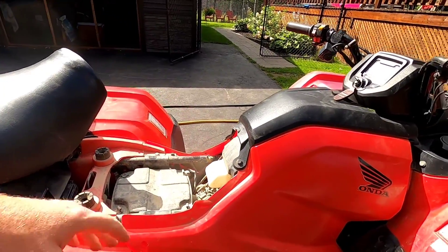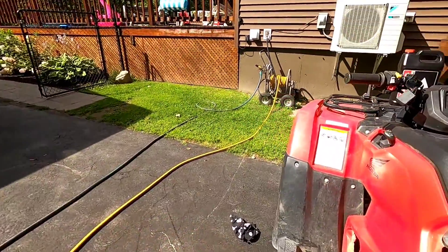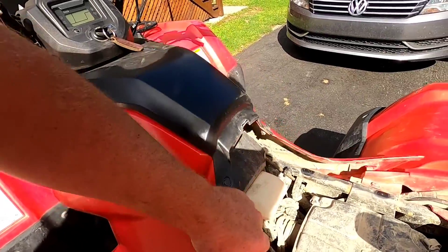We'll take the seat off and we'll take this whole shroud off so we can get at the filter. It just pops off — there's no bolts, no screws or nothing, it's just kind of rubber.